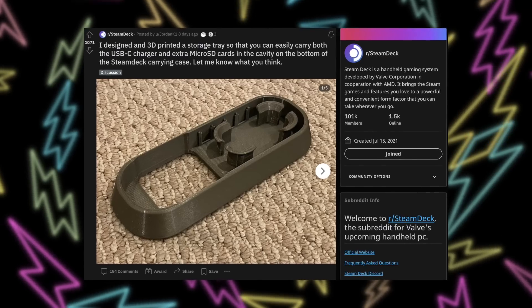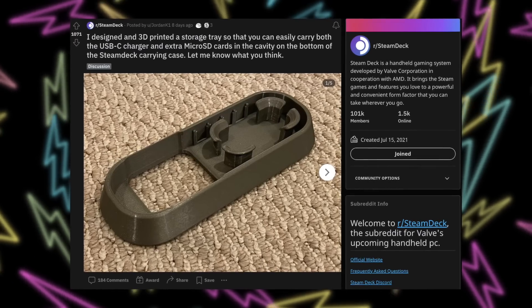Every night before I go to bed, I open up the Reddit app and head over to the Steam Deck subreddit to see what the popular post of the day is. Around a week ago, I noticed this post from Jordan K1 that showed off this weird looking device. If you're obsessed with the Steam Deck, you probably know it comes with a carrying case. On the back of the case is an elastic strap, and underneath that is a little divot which people have assumed is for your charging cable. Even if you wrap the cable up the best way, it sticks out a little in your bag and looks inelegant. The 512 gigabyte model comes with a little pouch for the charger, but if you have the 256 or 64 gigabyte model, you don't have that convenient little pouch — so that's where this accessory comes in.